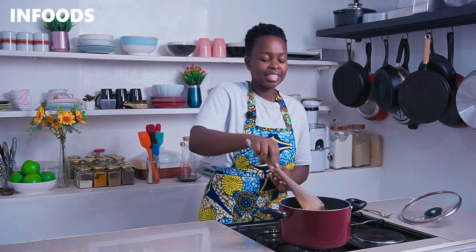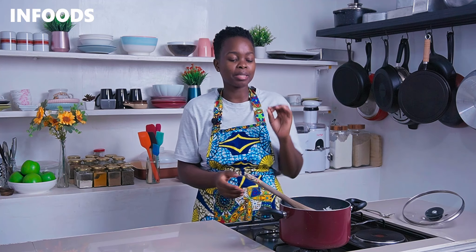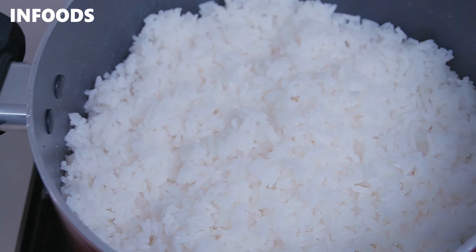My coconut rice is ready and it's looking so good. I love that it's fluffy and not clumpy at all because I used basmati rice, and the coconut flavor is just top notch.